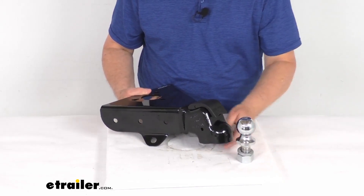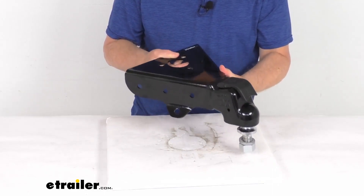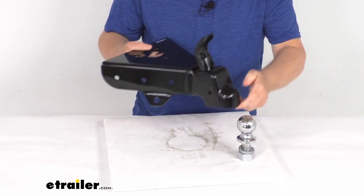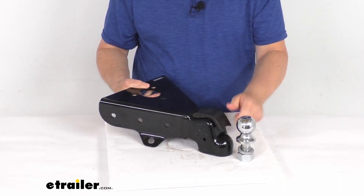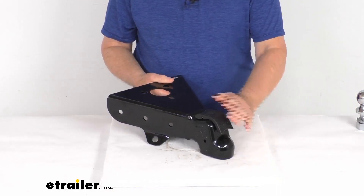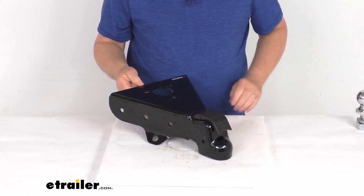Just to show you again how this drops into place — put it on the hitch ball just like that, it locks on, and you're all ready to go. To remove it, just lift the latch up and remove it from the ball, simple as that. That should do it for the review on this Demco Easy Latch A-Frame coupler for a two-inch hitch ball with a ten thousand pound weight capacity.